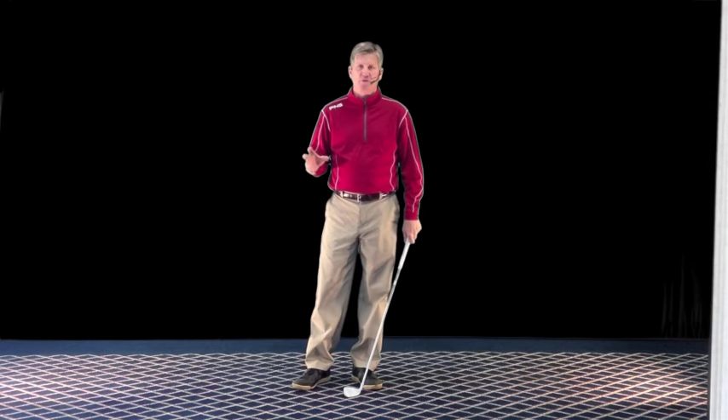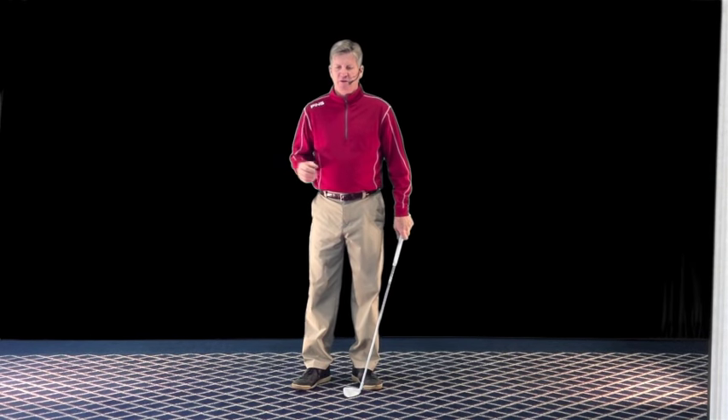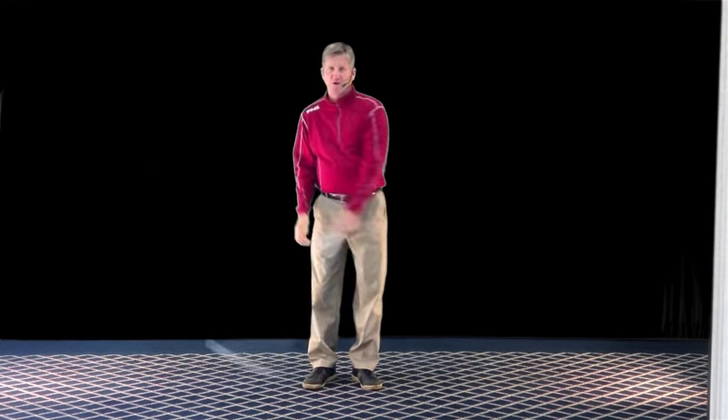During the winter one year at Exmoor, we set up an indoor training center, complete with a net and balls. Back then — we're talking about 30 years ago — video was relatively new. So it was really one of the first times I'd had a chance to work on my swing while looking at video.